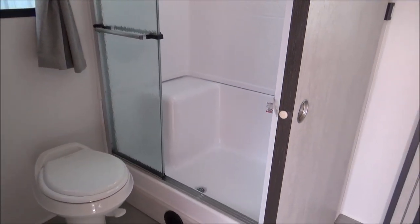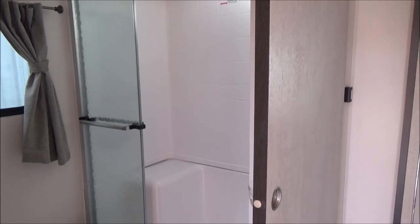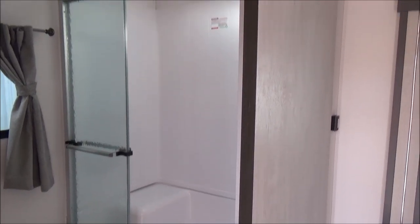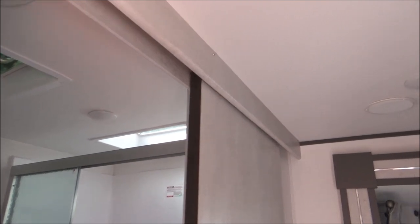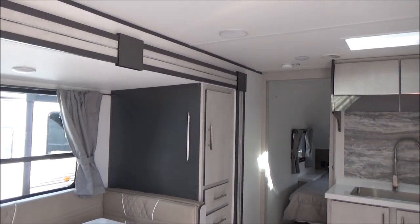There's our nice large residential style shower with our tri-folding glass rolling doors. We have our skylight above it and all of our LED lights all the way through the ceiling of this coach, and our nice accent lighting that is here and by the bed.